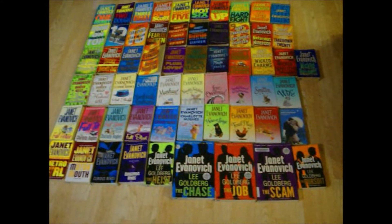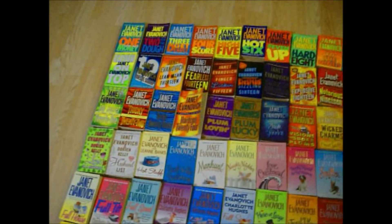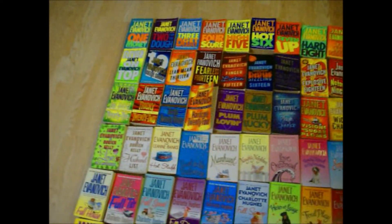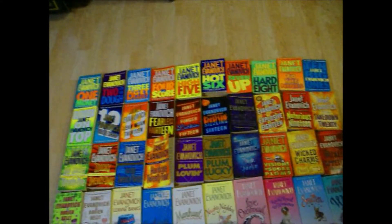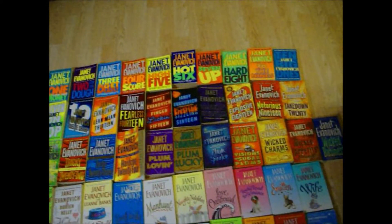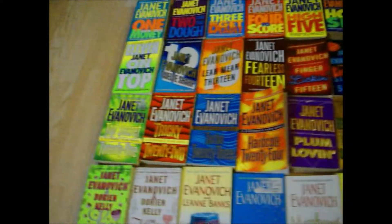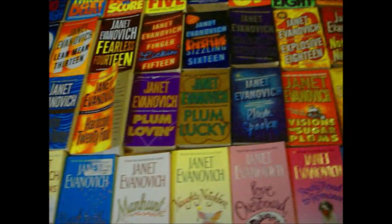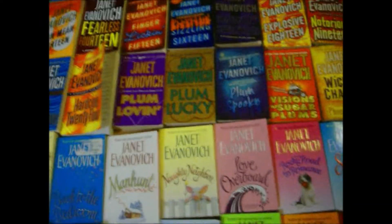Here's my Janet Evanovich collection — I have 60 of her books. I found the Stephanie Plum series at a garage sale, a box of the first eight. The lady selling them said they're kind of comedic and good. I'd never read Janet Evanovich, so I bought them, read them, and loved them. I collected all of the Stephanie Plum series up to 24 — I just finished that one. Number 25 is out but still in hardback; I'm waiting for the paperback. And then there's the Plum series with Stephanie Plum where Diesel visits.